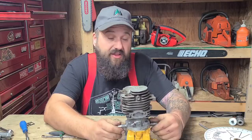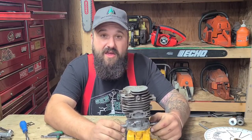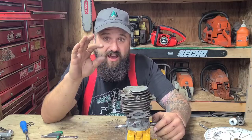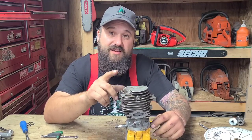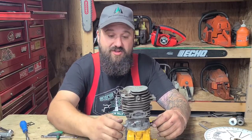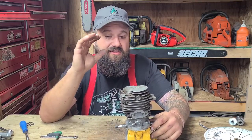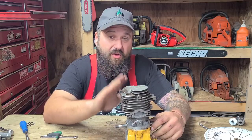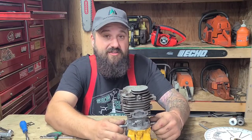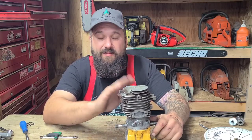This saw has 30,000 squish out of the box — pretty good for a Mac. A lot of these, I've had buddies give me squish measurements anywhere from 30,000 to 60,000. The more squish you have — that's the measurement between the top of the piston and the squish band — and then your combustion chamber, that dictates how much compression you're going to have. Higher squish typically means lower compression.